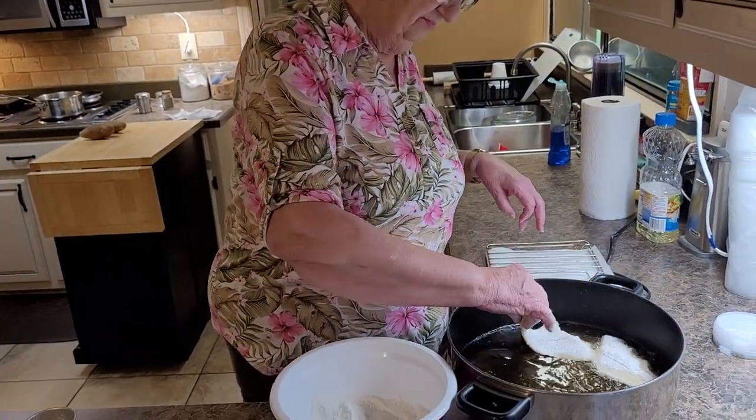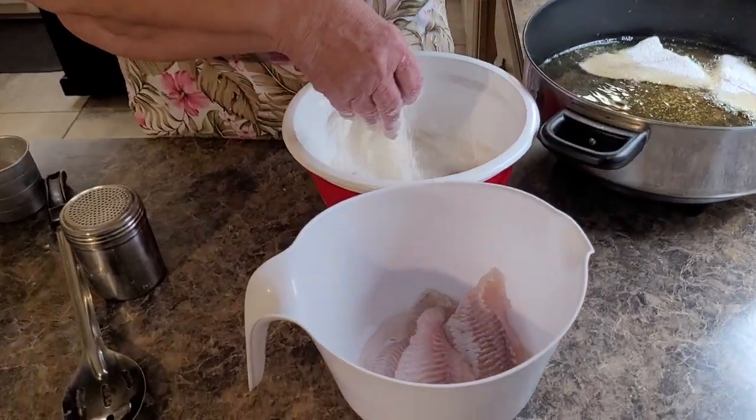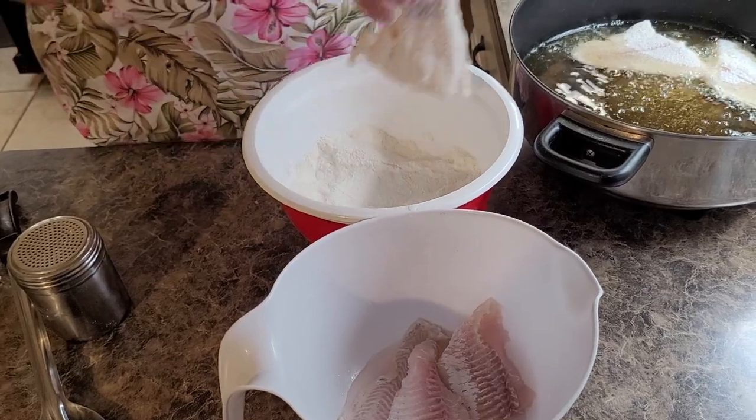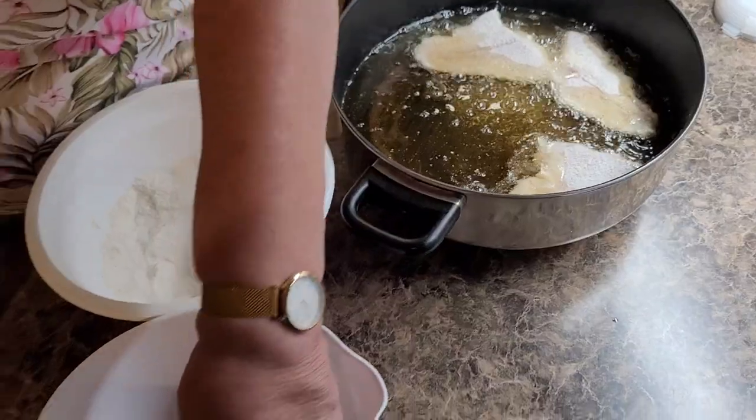So we just batter it, put it in our grease. Kind of shake the excess off and drop it in.